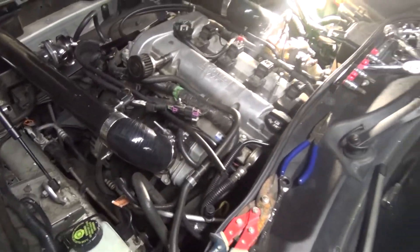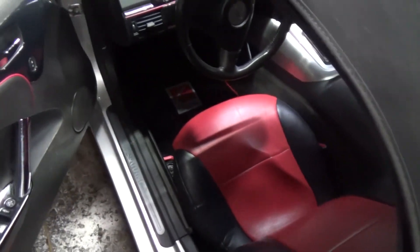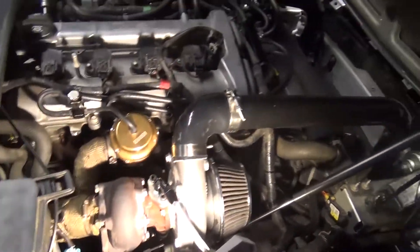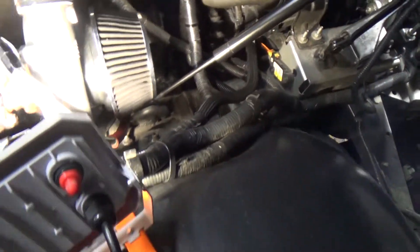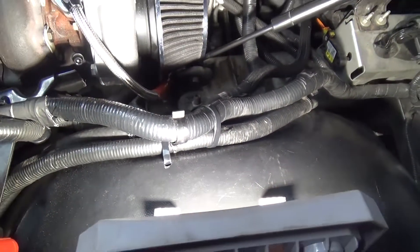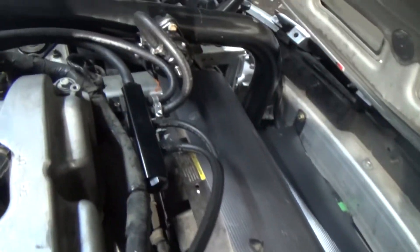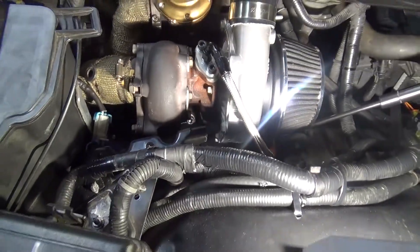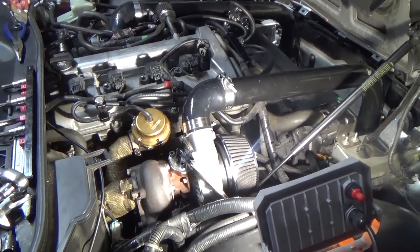We've got everything all buttoned up and here comes the moment of truth. Hopefully my keys are in here... Oh, do you have my keys? They're inside — inside your house. Oh, okay. It'll be worse if it was inside my house. We're just getting the keys. You can see everything's all buttoned up here. We've got all of the cables zip tied down and actually attached to the fender here a little bit to get those out of the way. All of the vacuum hoses are ready to go. It looks really good. Hopefully it's a good start. We have no leaks — we definitely don't want any leaks.